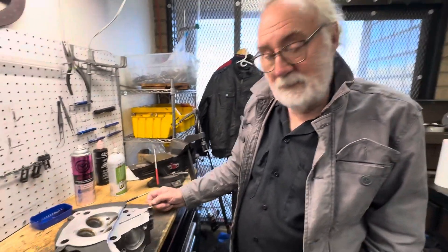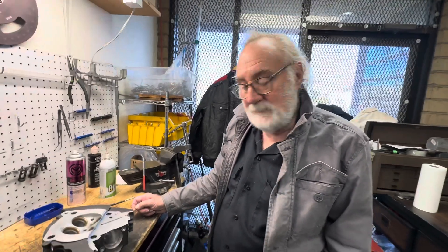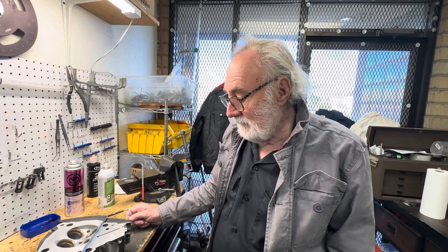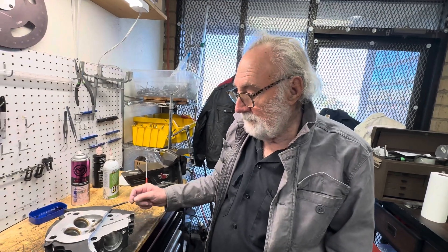Hi, this is Charlie from Short Block Charley's. We're working on our M8 project. Our game plan in the near future is to make some billet heads for both the water-cooled and the oil-cooled M8 Harley-Davidson. We're working with Weller Racing to model the cylinder head.